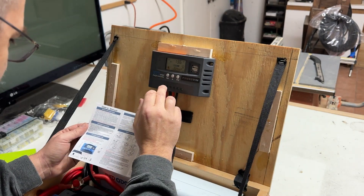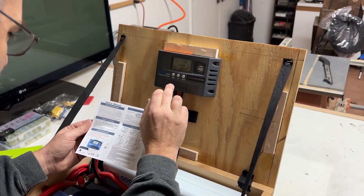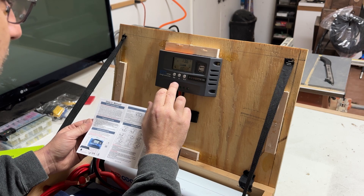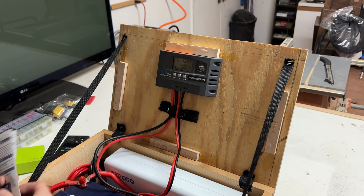Setting the battery type on the controller to lithium iron phosphate — that should be set to option three. That's important, so we'll keep that in here.